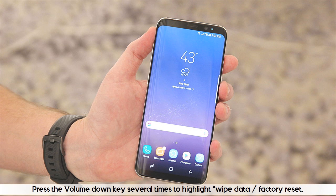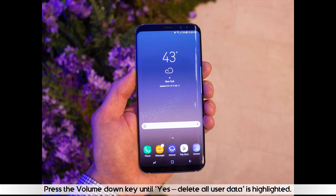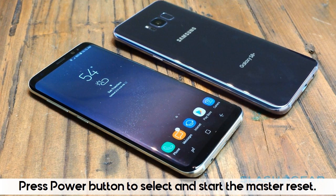Press the volume down key several times to highlight wipe data/factory reset. Press the power button to select. Press the volume down key until 'yes — delete all user data' is highlighted. Press the power button to select and start the master reset.